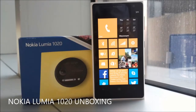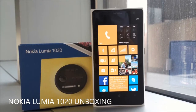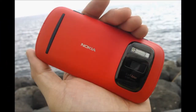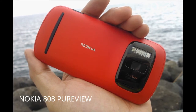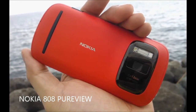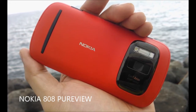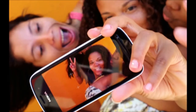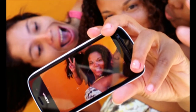Hey guys, this is RV and this is the unboxing of the Nokia Lumia 1020. It's been more than a year since Nokia announced the first 41 megapixel smartphone in the world, called the Nokia 808 PureView. This device became the best imaging smartphone of all time and has the biggest sensor ever found on any consumer smartphone in the market today.